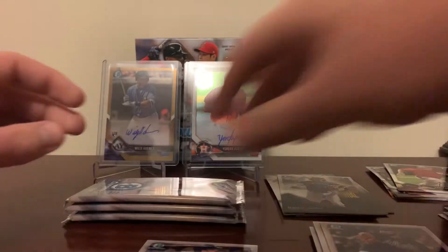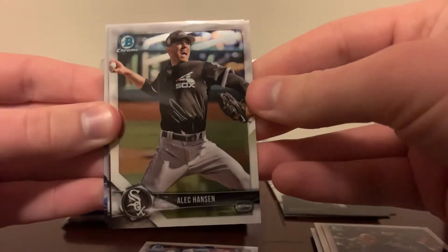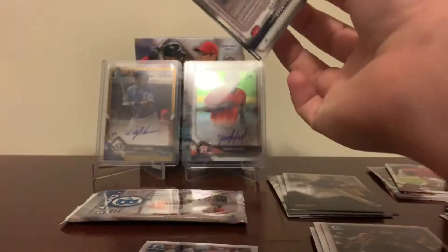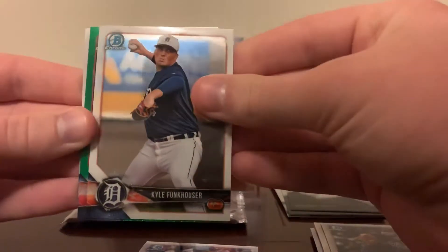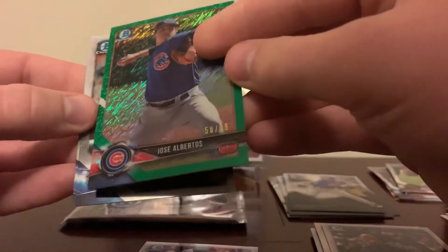Todd Frazier, all right, three packs left. Nikki Lopez, Alec Hansen, Jimenez Peaks Potential, Buster Posey, and Troy Tulowitzki. There's another thick card in here — it's a green. Jay Groom, Kyle Funkhauser — it's a green shimmer of Jose Albertos, and that is number 99.